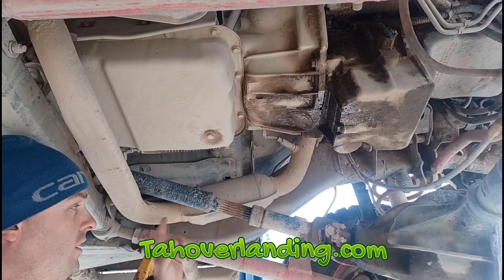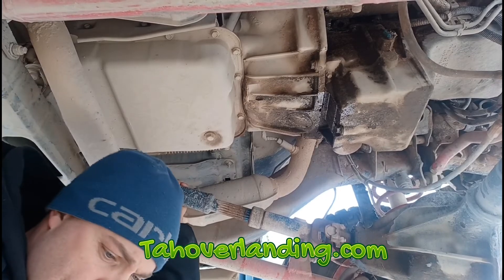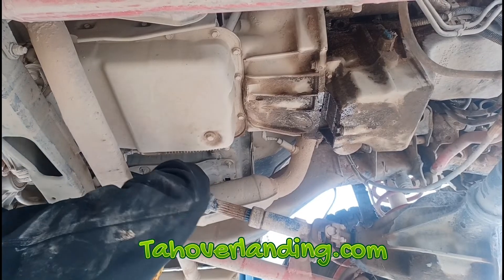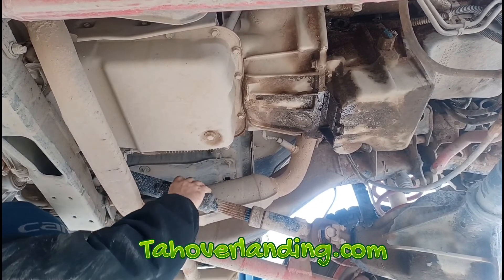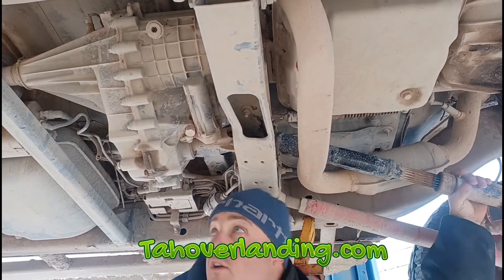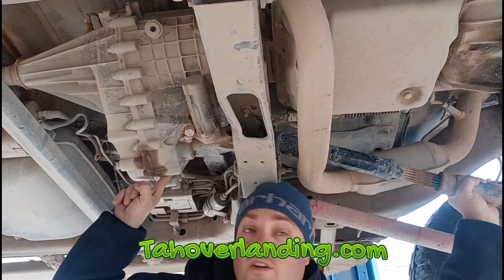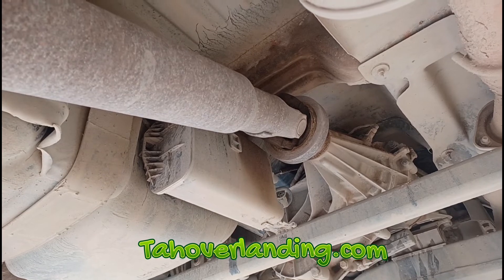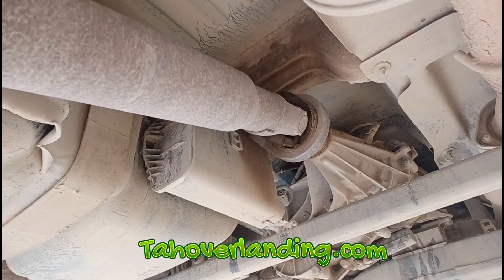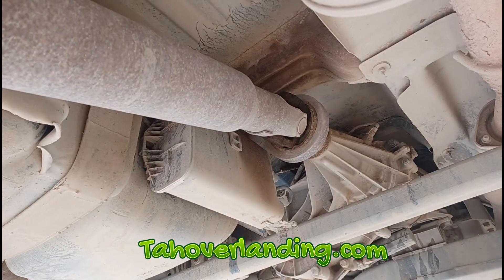The Tahoe overlanding axle-swapped Tahoe. It's in two-wheel drive, but listen. And not only is it engaged, but I can hear it up here in the transfer case. As evidence, I'm spinning the front drive shaft, but watch the rear shaft - as I spin the front shaft, it's spinning the rear shaft because it's engaged.